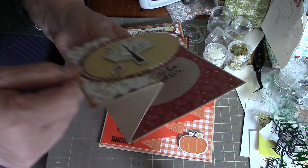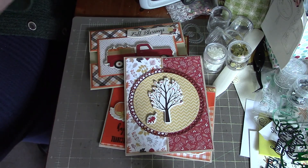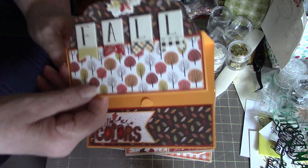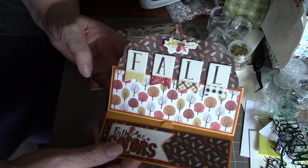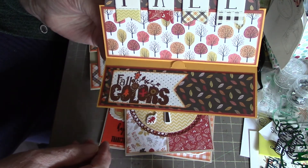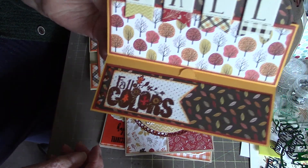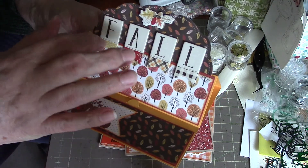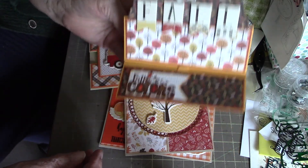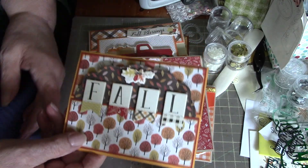Number five is an easel card and it just says 'Fall.' It says 'Fall Colors' down there — I heat embossed that with copper. Again, these are chipboard pieces that I've used. So those are my cards for the fall challenge with Paige.